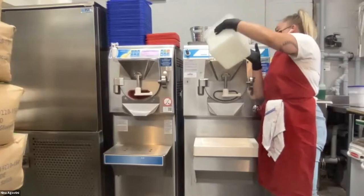We pour it in and turn it on. Next time you guys come to the shop, you'll be able to see everything because we're very open-concept — same goes for the pizzeria. When you come in with your friends you can say, 'That's where they make it, that's where they mix it.'